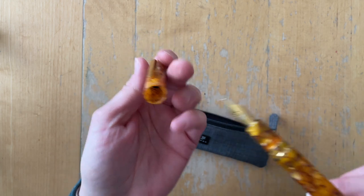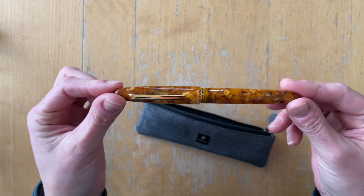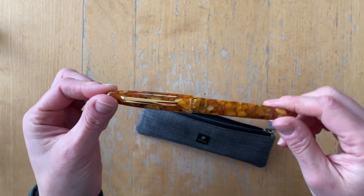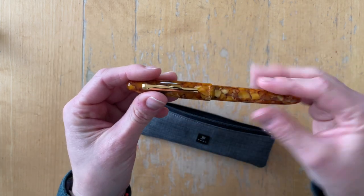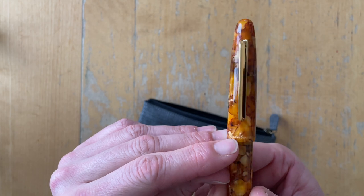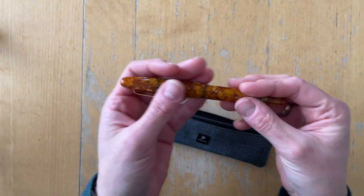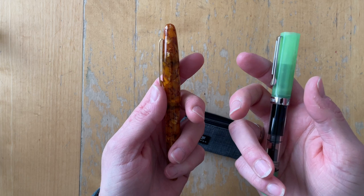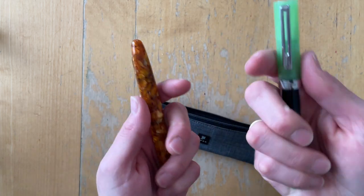When you put the cap back on, there is a cap-in-cap mechanism like with Platinum pens. If you just screw it lightly, it doesn't grip and it's not closing — you have to push a bit so that the inner cap moves, and then your cap screws on. The Esterbrook name is etched into what I would say is acrylic. I haven't looked up the exact material, but it feels more premium than you might expect.